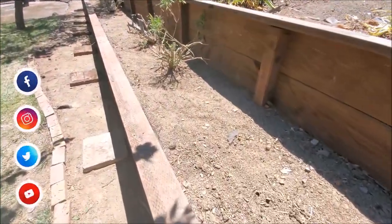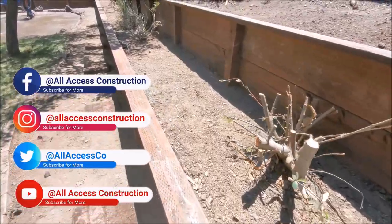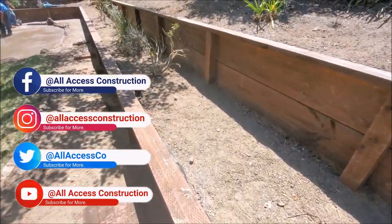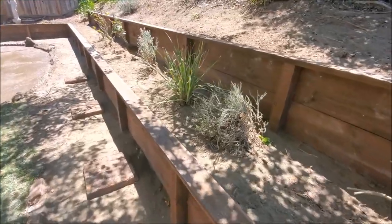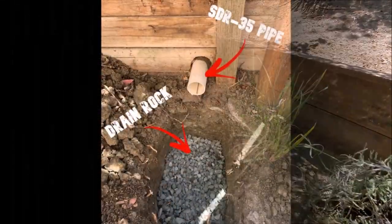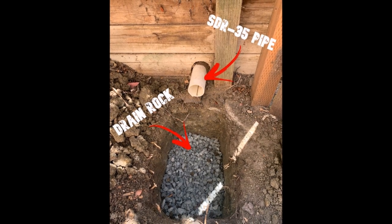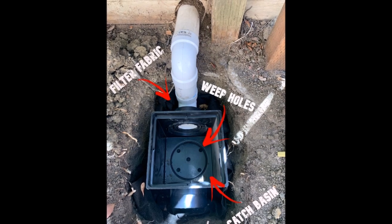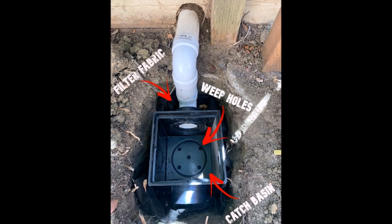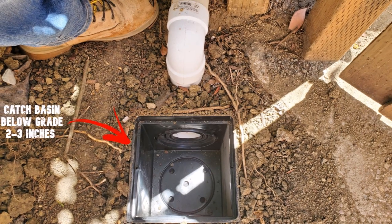Pressure treated walls are designed to last 20 to 25 years, and with the proper drainage system you can expect that if not more. For this retaining wall we ended up installing a dry well system. If we don't have enough slope to make it to the street, we will install a dry well system, or in some cases a sump pump.